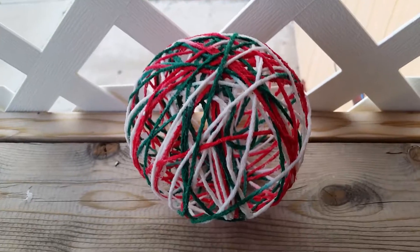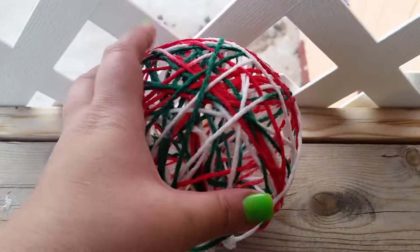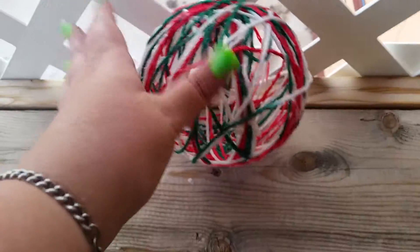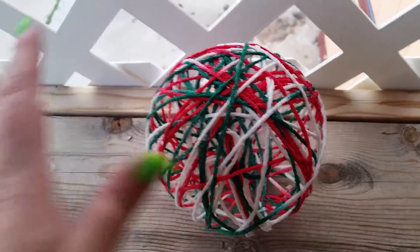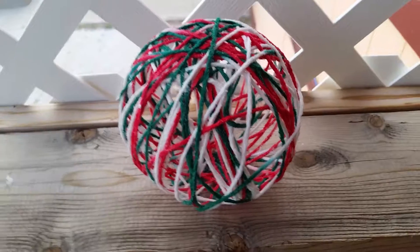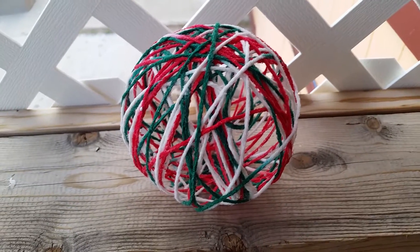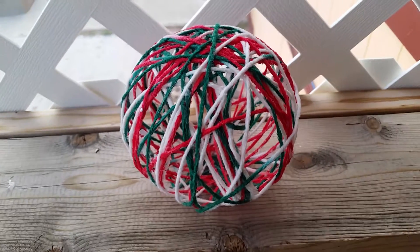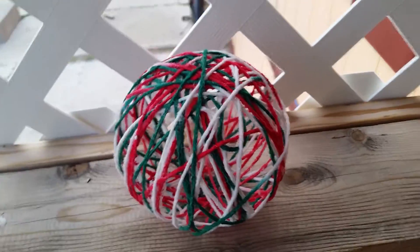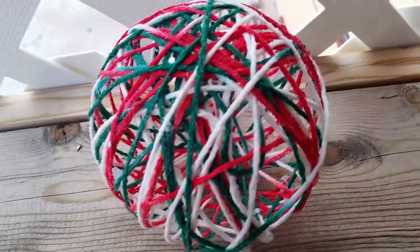Hey y'all, it's Sunshine with Sunny Crochet — you will not believe this, look at this! I got it to work. I got frustrated because I couldn't figure out how to make this work, so I researched and researched. I found out that if I mix the glue with a little bit of starch and just a little bit of screaming hot water, and put it on the balloon, and run the yarn through the mixture, then slide my fingers to get the excess off.